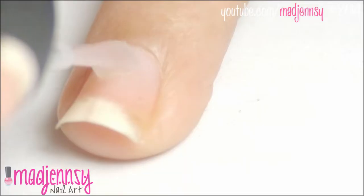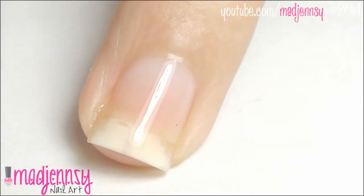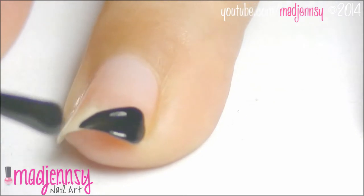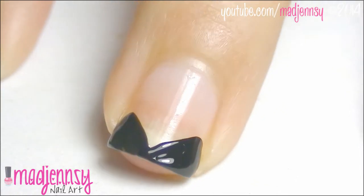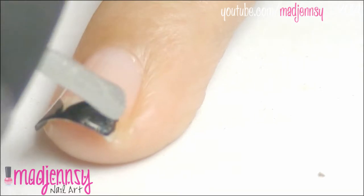Start with a base coat. Using black nail polish, paint your tips like so. Then add a layer of a holo polish over the black one.